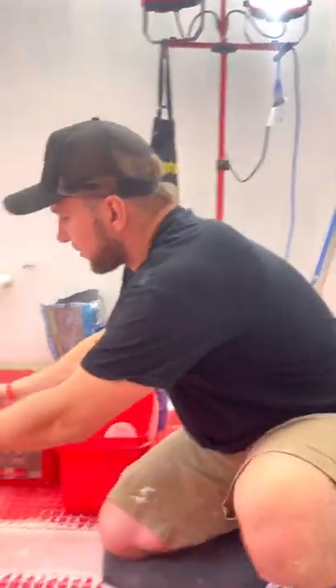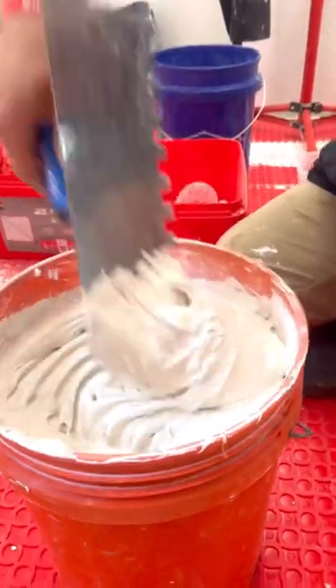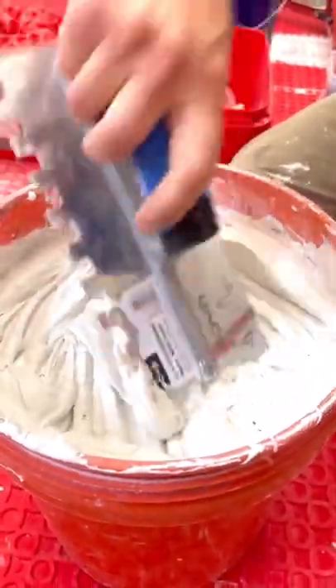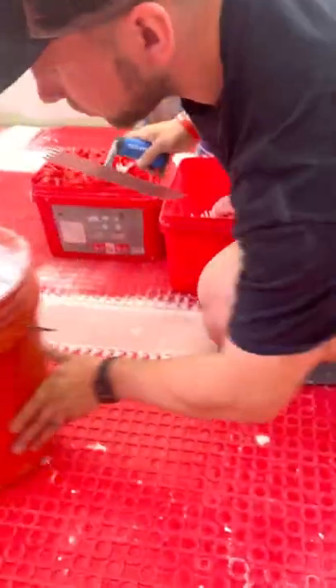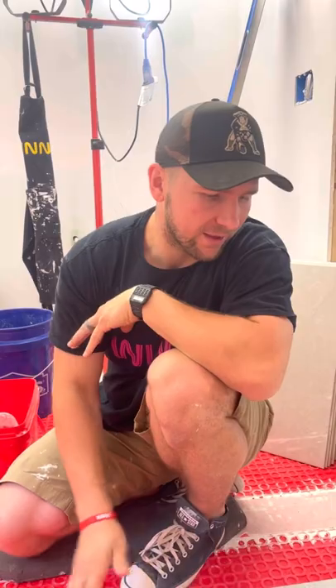This is what our thinset consistency looks like — you don't want it to be too runny, but you also don't want it too stiff because it will dry too fast. One thing I urge you is to work at your own speed. If you work fast, you can trowel out more. If you work slow, do it in small sections, because the wetter and newer the thinset is, the better it sticks and the less chance you have of the whole thing failing.